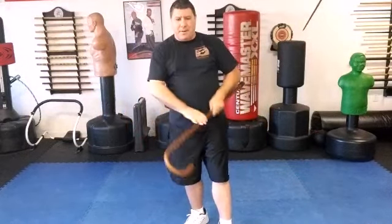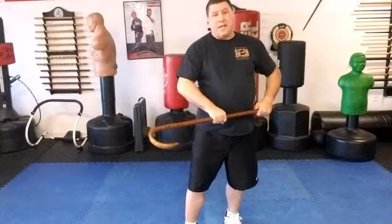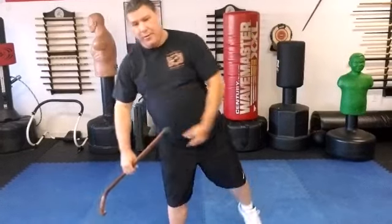Work those techniques. One of the most important things about both of those where you're hooking them is being able to unhook. You need to learn how to unhook so: A, your cane doesn't get caught up with them; B, your cane doesn't get yanked out of your hands; C, you don't get yanked with your cane to the ground.